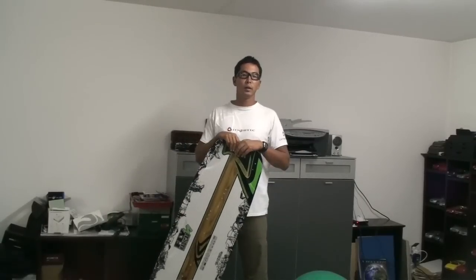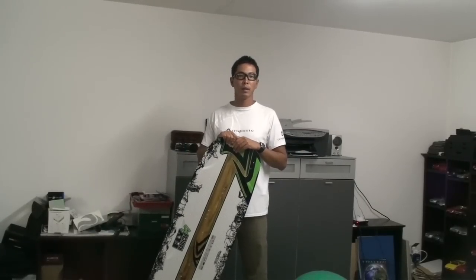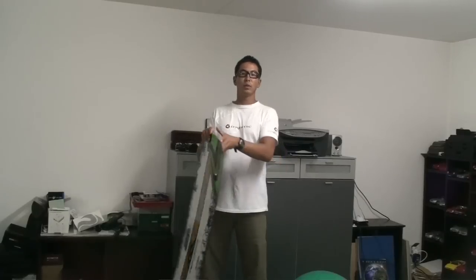Hi. So, you've got a brand new board and you want to put some stickers on it. The problem you're going to get is when you put stickers on the underside of the board, the water is going to try to peel the stickers off as you're riding. I'm going to show you a way to get the stickers to stay on your board and also to reduce the amount of drag the sticker would create when it's on.